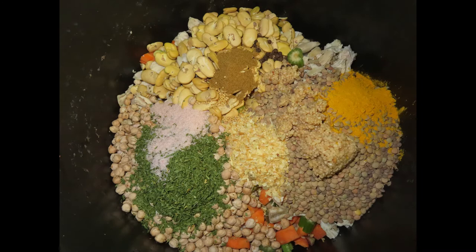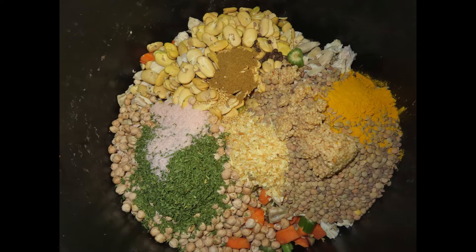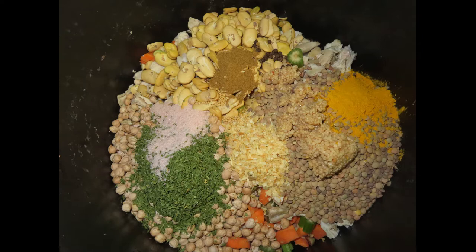The lentils are going to end up mush, but they add nutrients and thickness to the soup without a separate thickener. We added pink Himalayan salt, parsley, minced garlic, dried onion, mustard seed, black peppercorns, turmeric, and cumin.